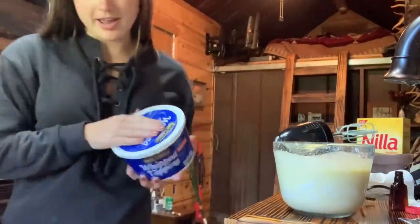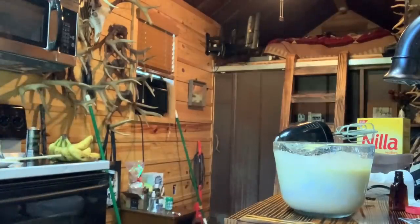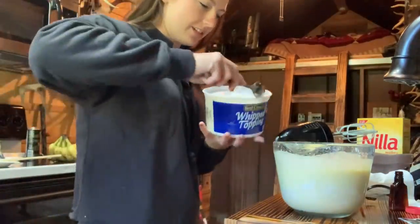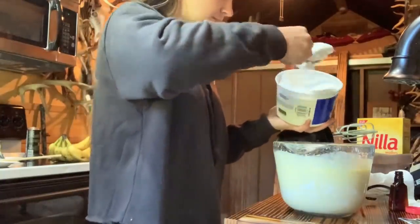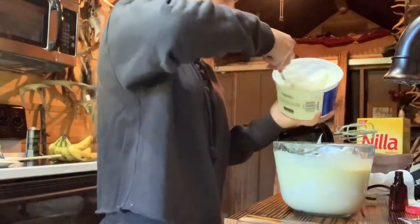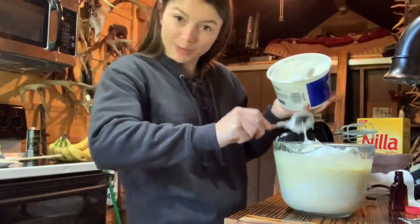Now you add half of this container of Cool Whip, to the best of your judgment. All these ingredients that I love so much — and hope it'll all fit in this bowl.